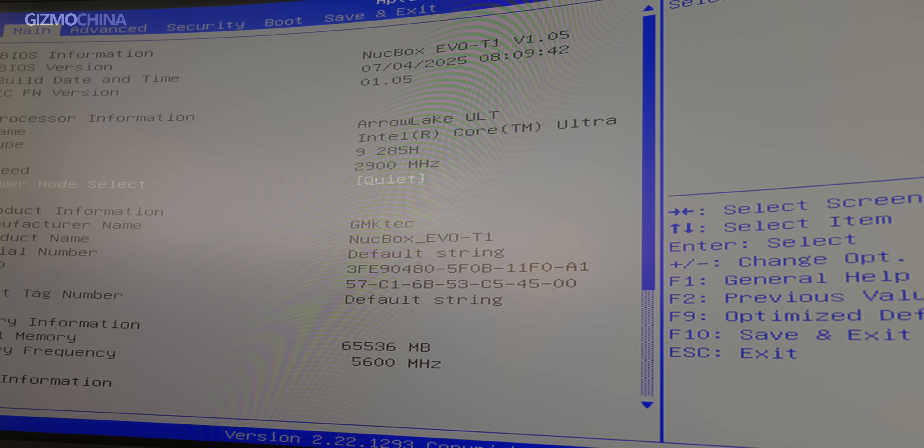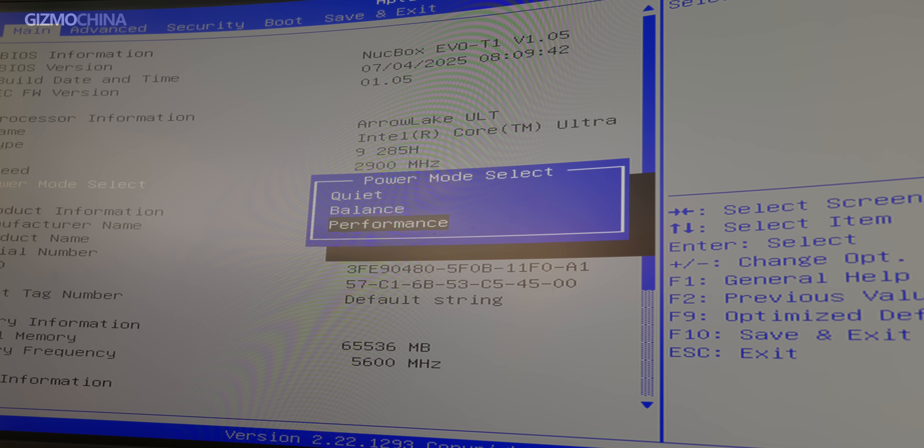GMK has set three different performance modes in their BIOS. By adjusting these three modes, you can switch the processor's long-duration package power limit between 45 to 70 watts. The 80 watts mentioned in the promotional materials refers to the short-duration package power limit. Therefore, even if you set the BIOS and Windows to performance mode, it can only operate at 70 watts for extended periods, not 80 watts.